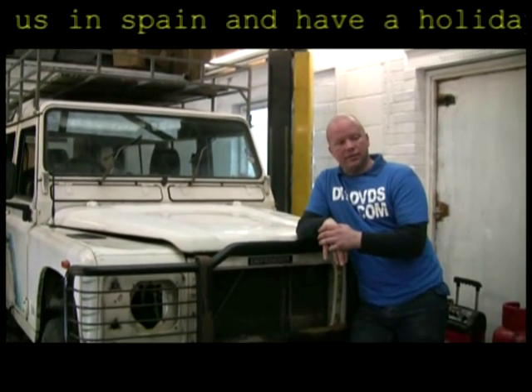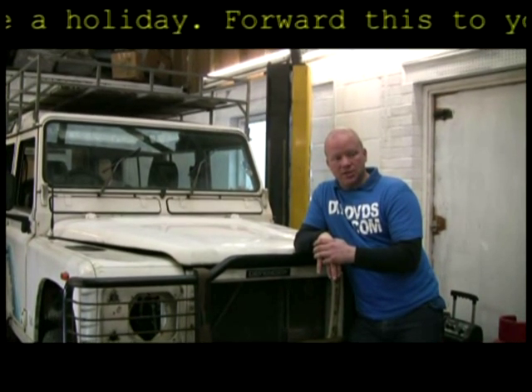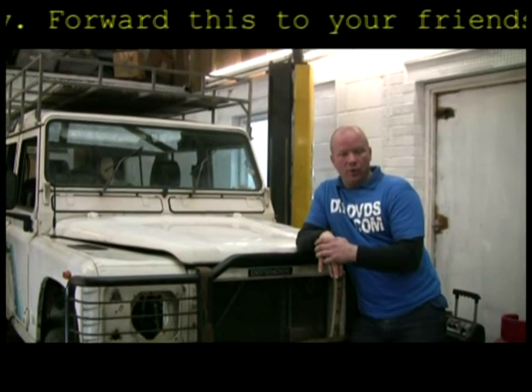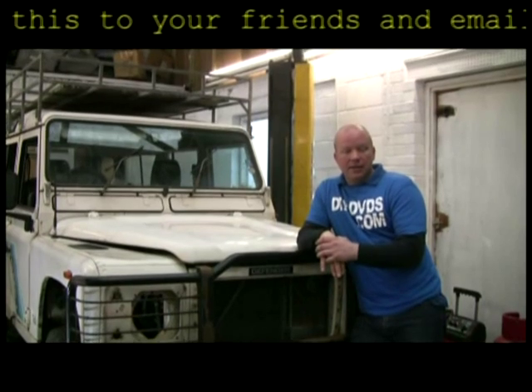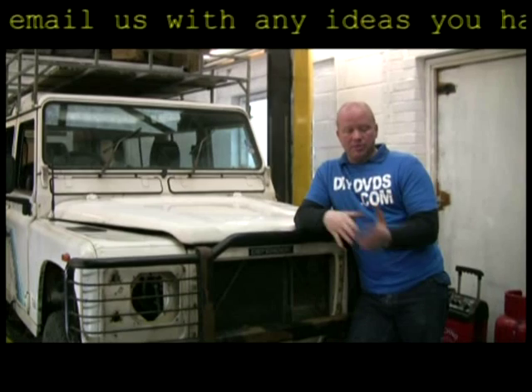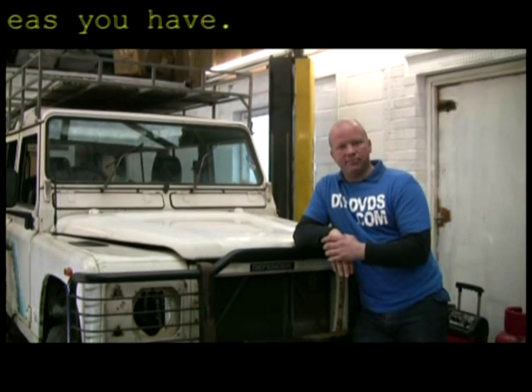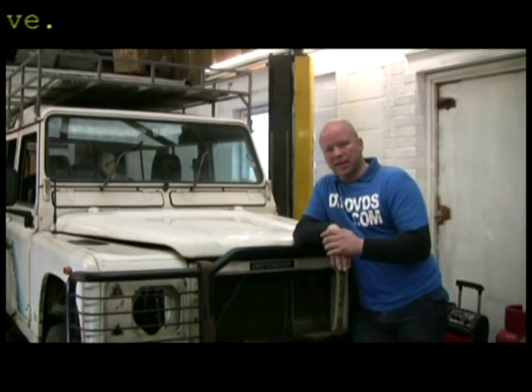I've got a couple of ideas to save you some money and allow you to do it in stages, so you haven't got to fork out the whole lump in one hit. So we'll settle the bits and bobs out on the floor that we're going to fit, have a look over them, explain roughly where they go and where they fit, and then we'll get cracking.